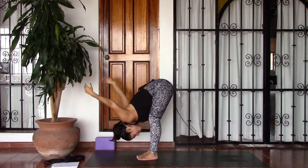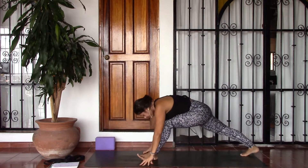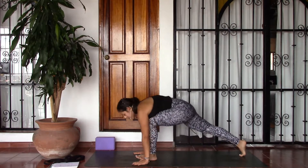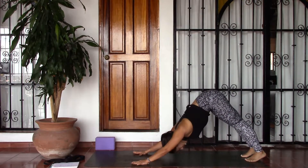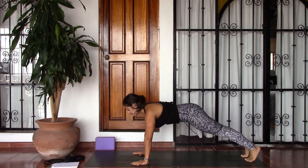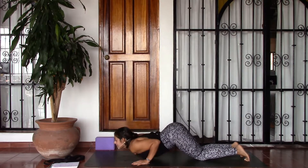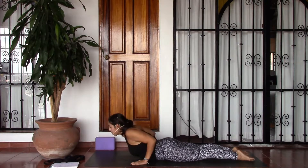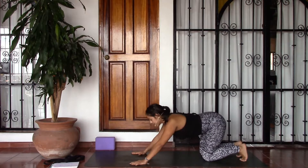Go ahead and release hands to the earth and step the right foot way back, opening the chest towards the front of your mat. Plant the palms and step the left foot back, finding downward facing dog. On your inhale, come forward into a plank pose. And as you exhale, lower the knees, bend the elbows back, lower the chest and lower the chin. Inhale, slide forward into cobra pose — open the chest, shoulder blades pull back. And as you exhale, downward facing dog.